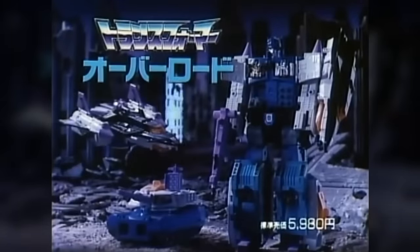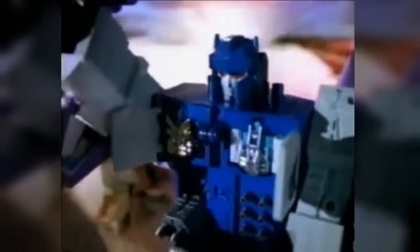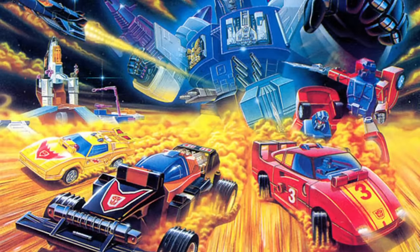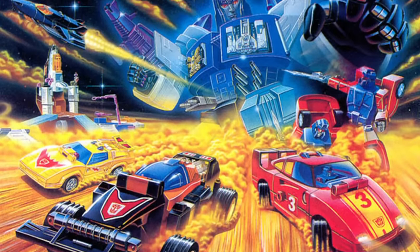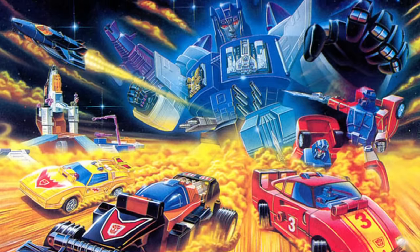The Overlord toy never made it to North America, but in 1991 it was released in Europe and Australasia. The Japanese backstory for the character was discarded. This release labelled Overlord a legendary Decepticon anti-hero, a self-contained nomadic assault machine, and rebranded Giga and Mega as nameless Energon minifigures who gave Overlord his powers.